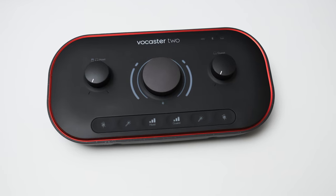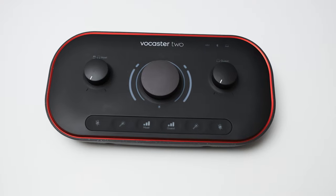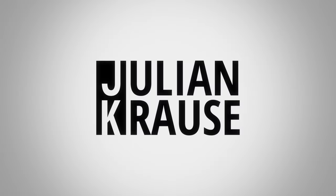The Vocaster is Focusrite's entry into podcasting and streaming interfaces. It has been out for a while now and I think it's finally time to have a look at it. Hey, Julian Krause here and today I'm going to have a look at the Focusrite Vocaster 2. This interface has been sent to me by a viewer and supporter, the legendary Rainer Richter. Huge thanks, Rainer — sending over this interface makes this whole review possible. Highly appreciated.